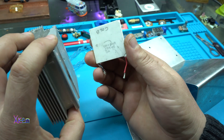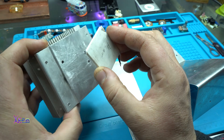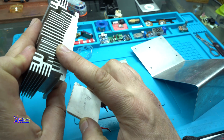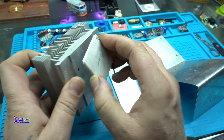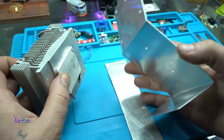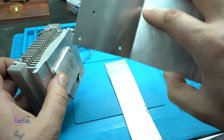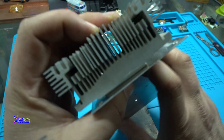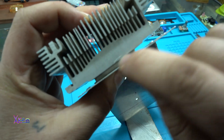Basically the thermoelectric generator or Peltier module will be between the PC heat sink on one side and this hot aluminum piece on the other side — like a sandwich. There it is.